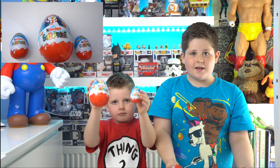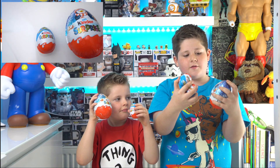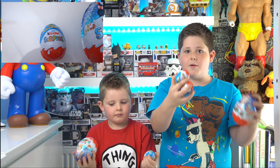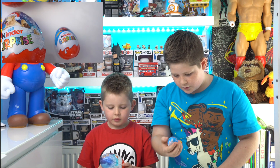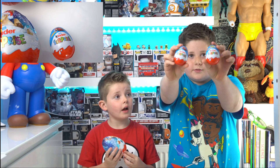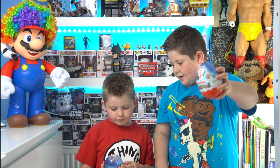Hey guys, welcome back! Today me and Cooper are going to be doing our review on the Kinder Surprise eggs. Basically, if you've not seen these before, they're chocolate and inside they've got a yellow capsule. Today we've got four small ones which are cars - there's a red Hot Wheels one and a green Hot Wheels one - and we also have some Christmas ones. Cooper has a reindeer one and I have a penguin one.